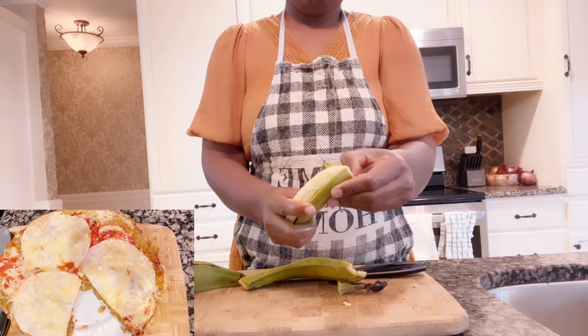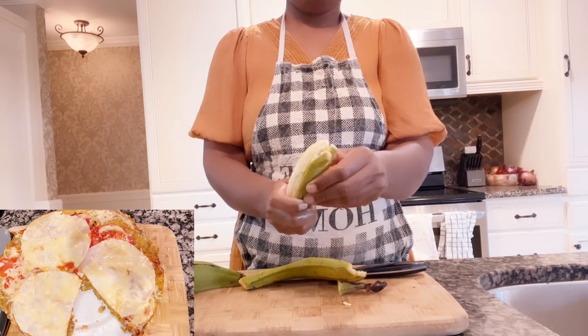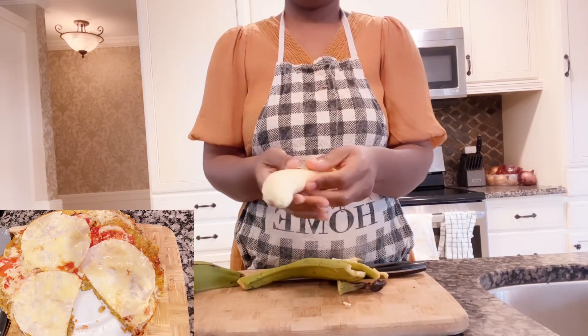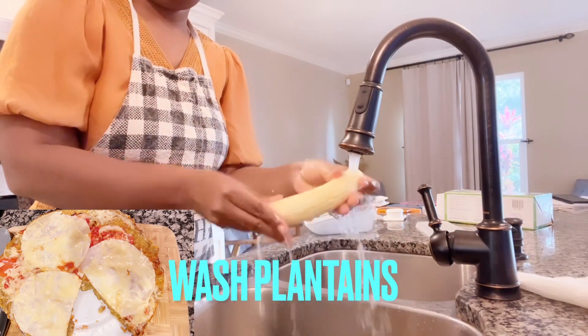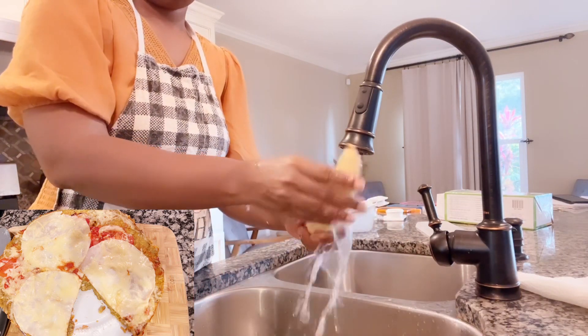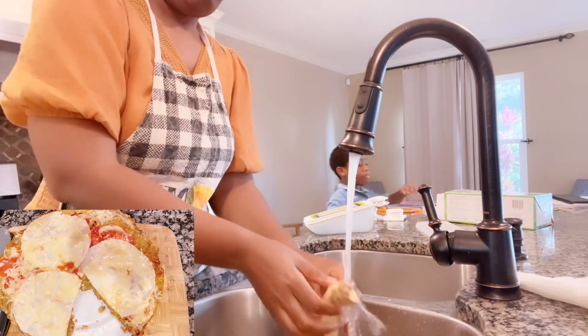For green plantain, make sure you take your thumb and peel your plantain. Just take your thumb and peel the plantain nicely, as you can see what I'm doing.